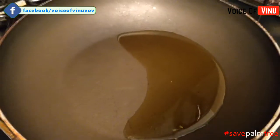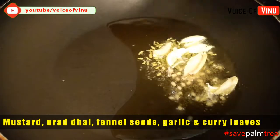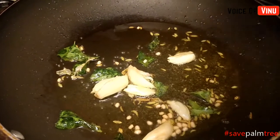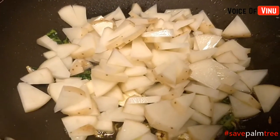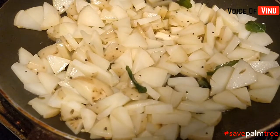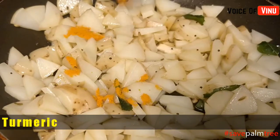After we put it in the pan, we will add some salt. Add a little salt. We will add some more salt in the pan.